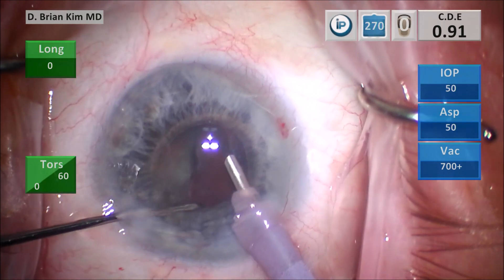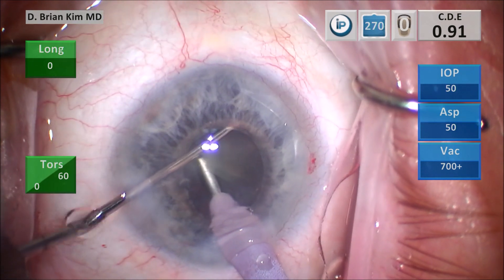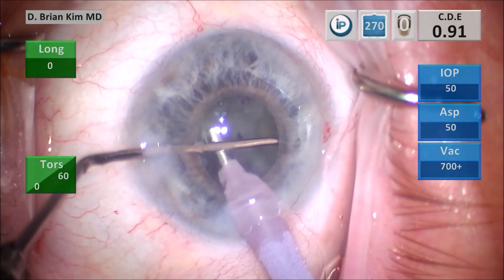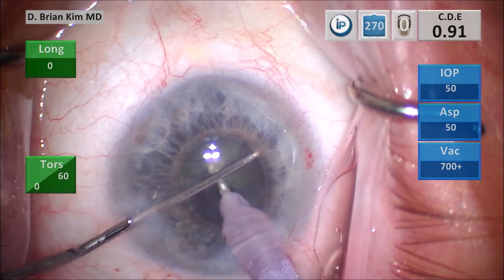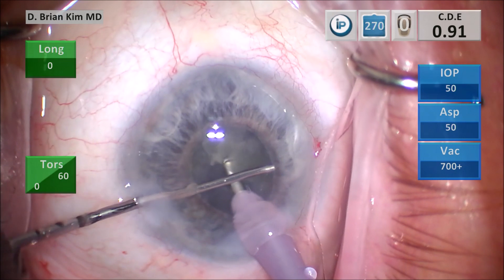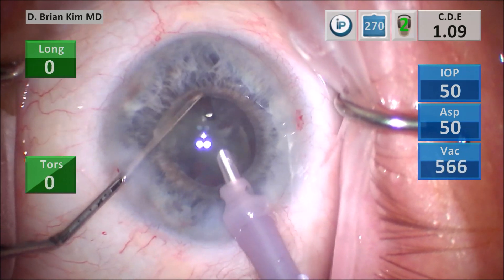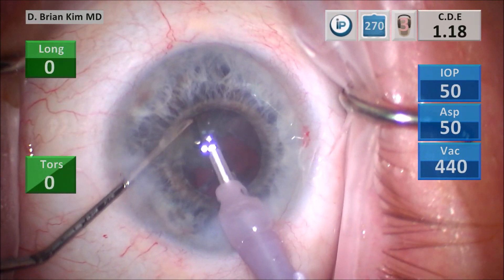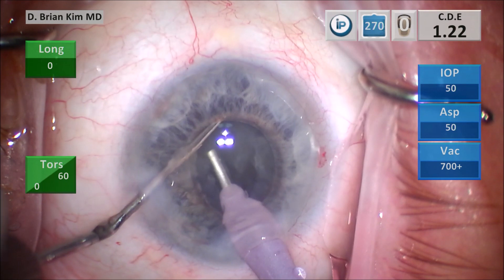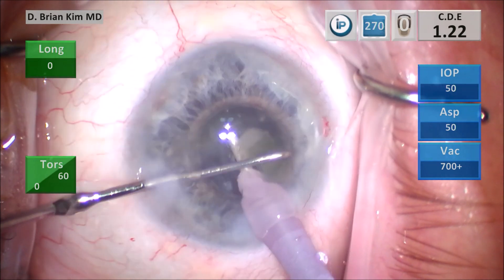I'm gently rotating the second hemi-nucleus in front of me. Place the chopper out to the equator, place the phaco tip deep in the back, crushing the lens completely in half, creating the third and fourth quadrant. I'm placing the chopper around the third quadrant, crushing the lens piece against the phaco tip — the third quadrant was mobilized into smaller pieces and I'm emulsifying. This is the fourth quadrant: placing the chopper out to the equator, pulling it centrally, crushing the lens piece against the phaco tip, and then emulsifying. All of the endonucleus is out now.